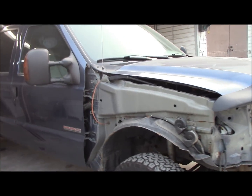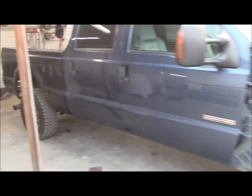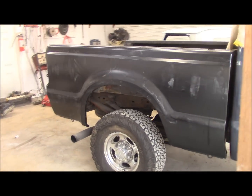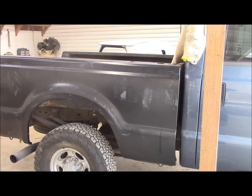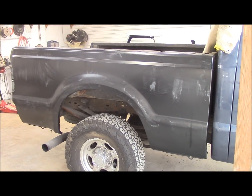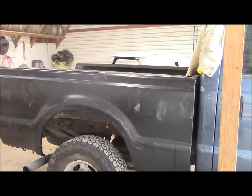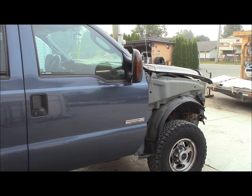So we put Bruce on this because Bruce is the man — he takes care of what needs to be done. You can see the brand new box side there. We let Bruce do it because he worked at an ICBC shop where they do collision work on newer vehicles, so he's used to this kind of stuff.